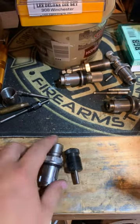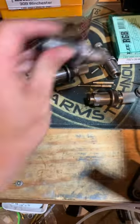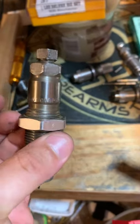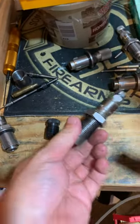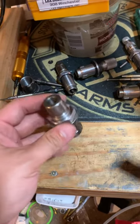I just want to clarify the process here. Start out with fired brass — use something like this universal decapping die to punch out all your primers, clean your cases if you need to after that to get all the carbon and residue off of them, and then once they're clean and ready to go, you'll still need to lube them.